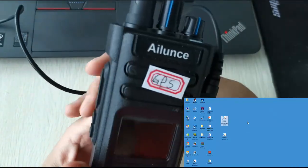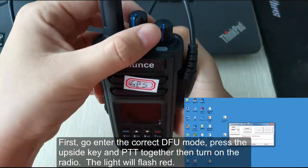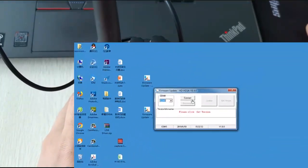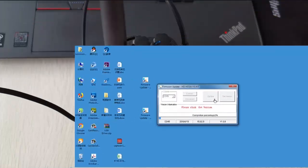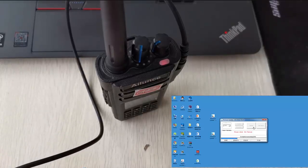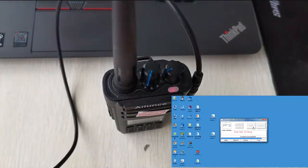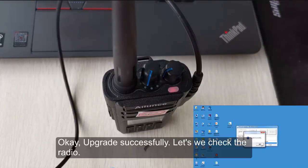First, go into DFU mode by pressing the upside key and PTT together and turning on the radio. You can see that the light will flash. Then connect and update. The upgrade completes successfully.